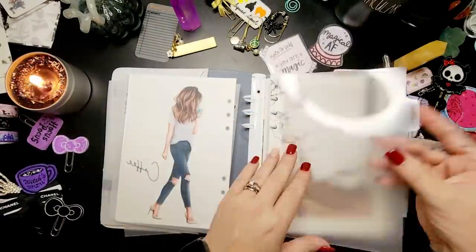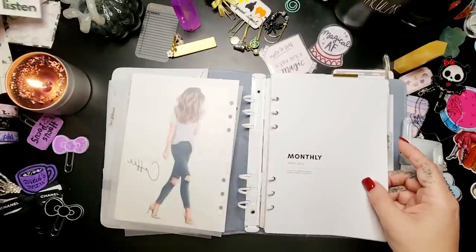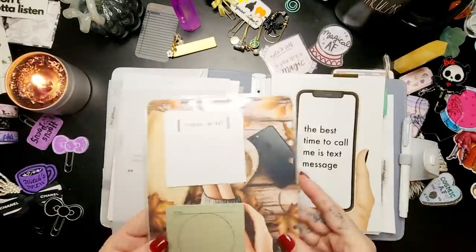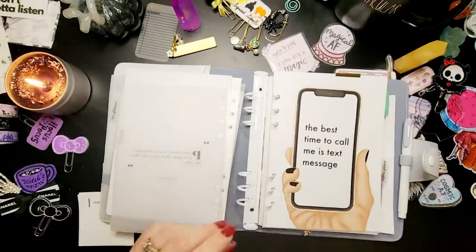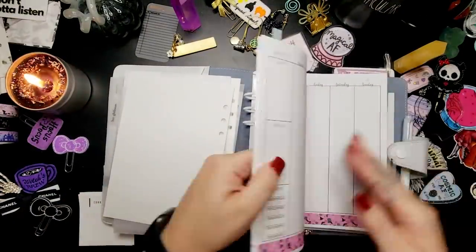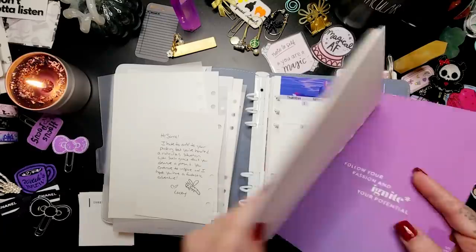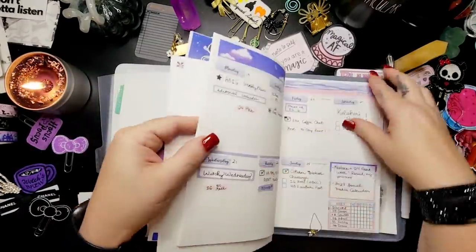When I'm setting up a new planner, the first thing I do is take apart the previous month's planner. If you use an A5 binder, you can switch out the binder itself, and you can switch out any of the dashboards or any of the inserts that you were using.